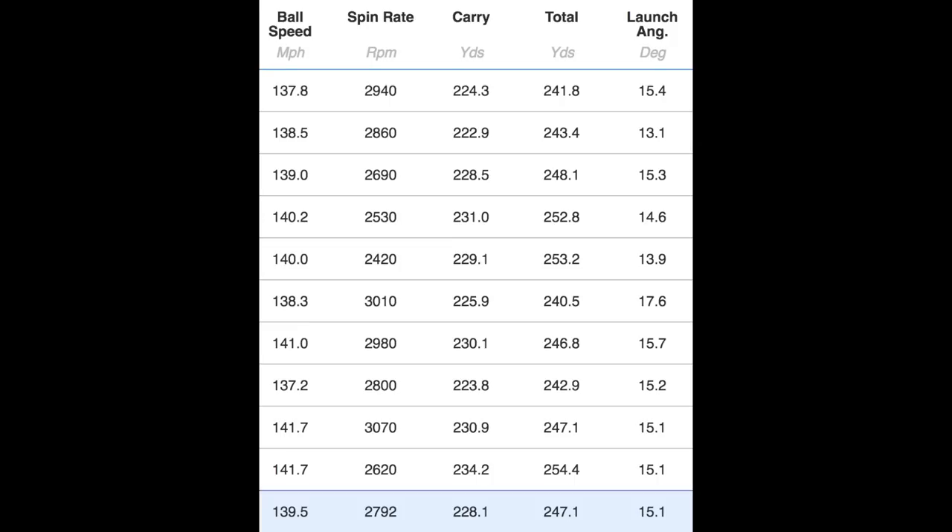Those high spin numbers resonated in the distance figures. I got a carry of 228 yards and an overall total of 247. The longest ball was the last one I hit — ball number five — going around 253 to 254 yards total with a carry of around 231 to 234. That's a little bit shorter than where I'd expect to be compared to better performing drivers I've tested.